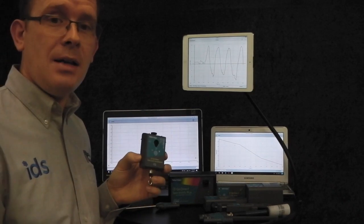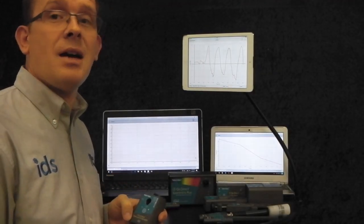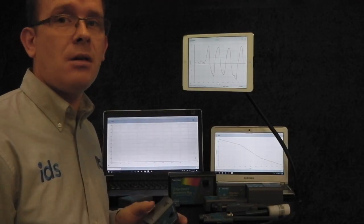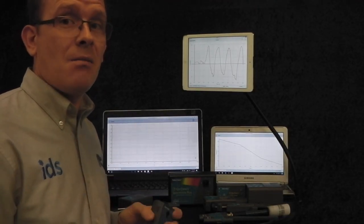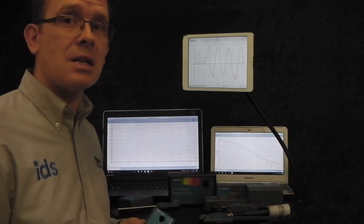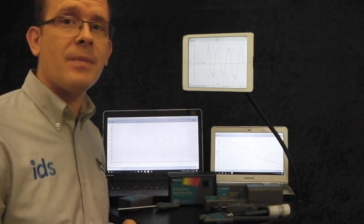Nice, quick, easy to use sensors that don't require an interface — either plugged directly into your computer or working via Bluetooth. Great range of sensors. Please keep an eye out for some videos we're doing on each of these sensors for some individual experiments. Please get in touch if you have any questions or would like to have a play with them. Thank you, Dan.